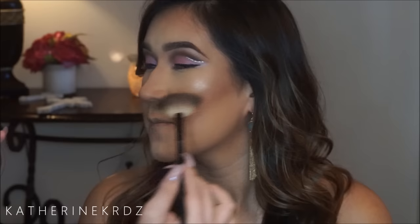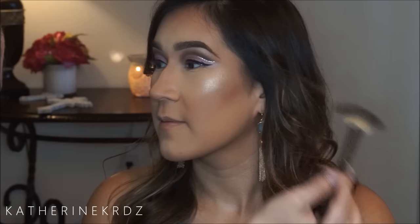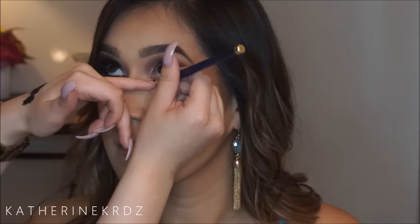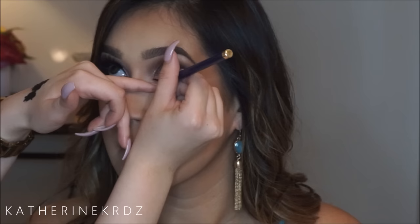I'm then taking Becca's Champagne Pop and highlighting the bridge and center of her nose, then taking a fan brush and highlighting the tops of her cheekbones — just packing on the glow. I wanted her to look and feel like a goddess, so I went for a high-shine look. Then taking a real hair brush and using Bobbi Brown's Almond blush — it's discontinued, but you could use any neutral bronzy blush that doesn't pull too pink or too orange.